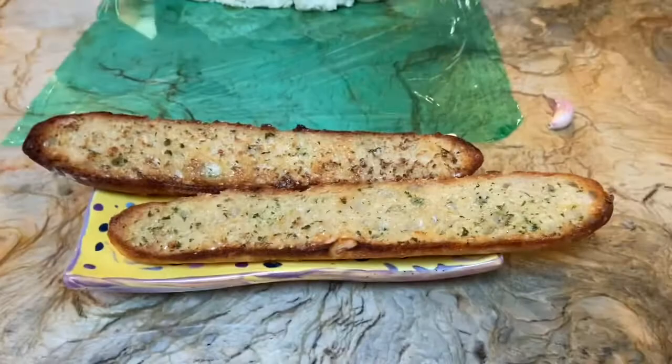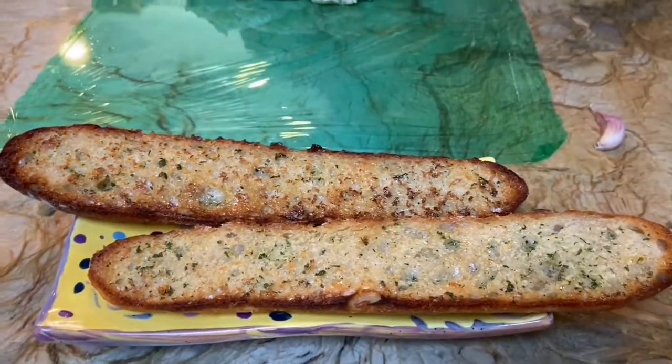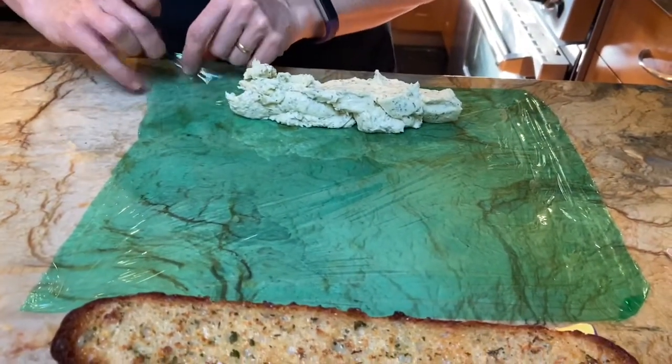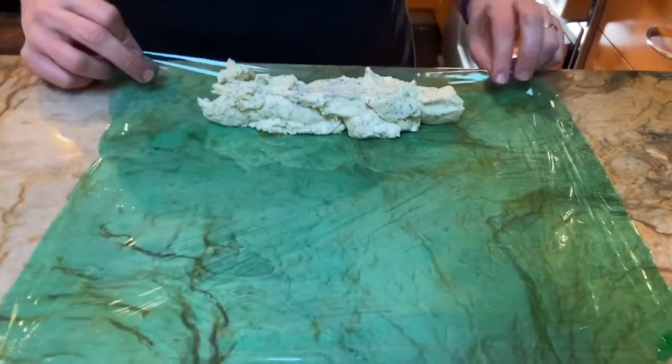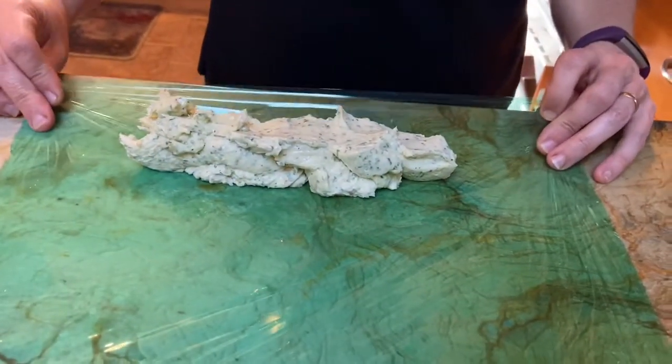Welcome back! Our garlic bread came out of the toaster — it's nice and golden brown. I'm going to let it cool so I don't burn myself while I taste it. In the meantime, let me show you some other ways you can use your garlic butter.